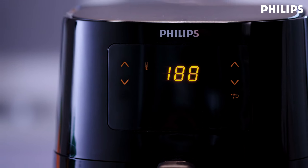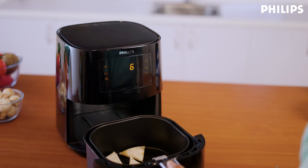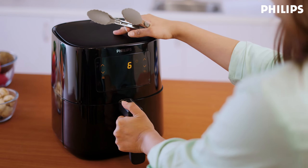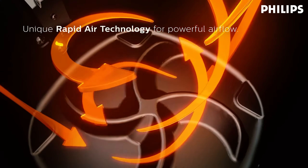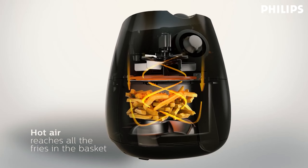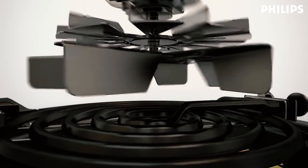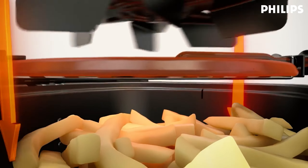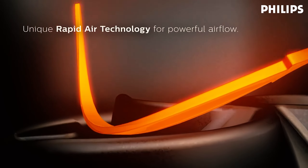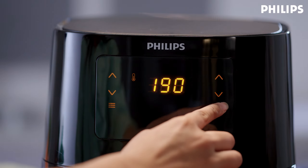When the time is up, the air fryer will ding. Give the food a check, and if the ingredients are not ready yet, simply slide the drawer back into the air fryer and add a few extra minutes. The unique starfish design, double layer basket, and rapid air technology will ensure that food is cooked crispy and evenly from all sides. You can also change the time or temperature at any time during the cooking process by simply pressing the temperature or timer arrows.